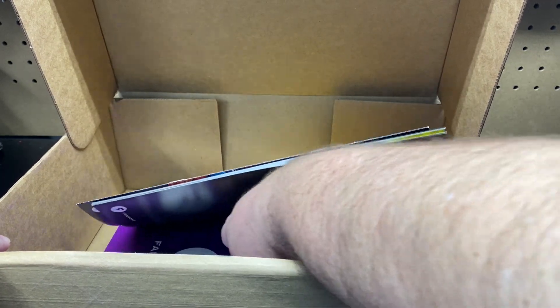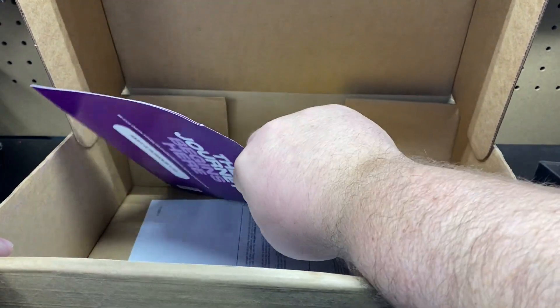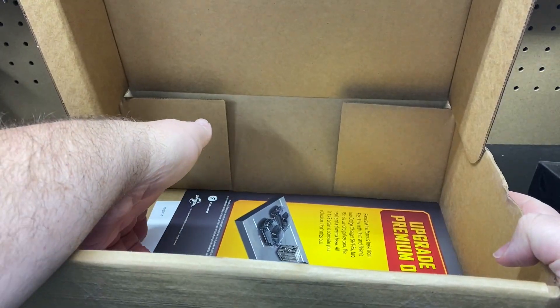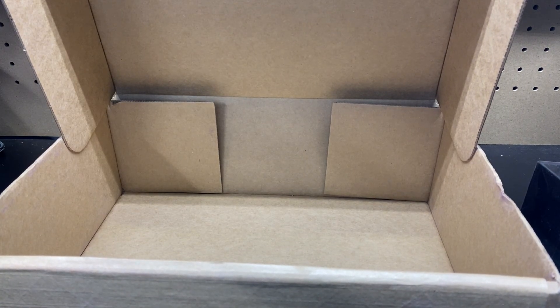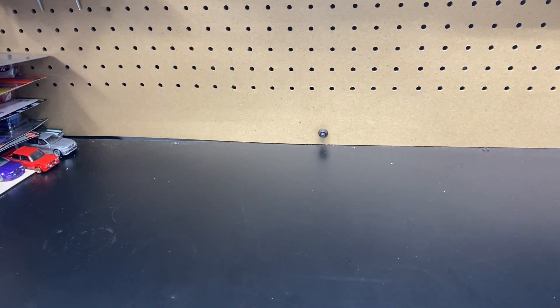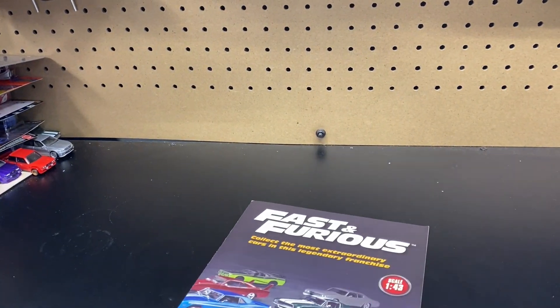I'm pretty sure you can stop your subscription. And then we got a couple of books in here. I do see an invoice, so I'm going to take that out. There is the box — the box is empty — let's move that off to the side and see what we all got in this.